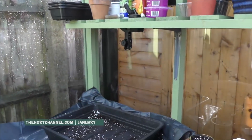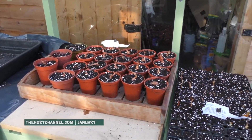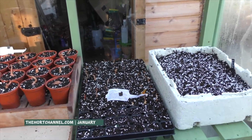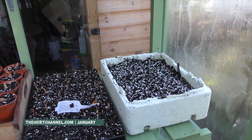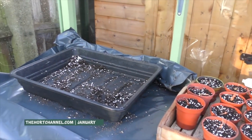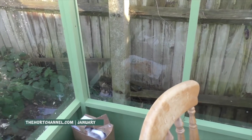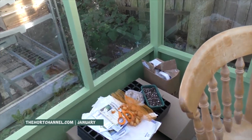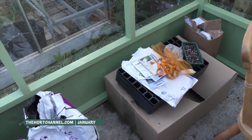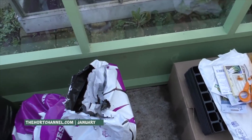In the greenhouse things are starting to quietly get going. I've got some onions and shallots already potted up, and in the corner I've just sown some leeks. I'm already getting a bit of an issue with space, so over on the left hand side I'm going to have to construct some form of staging so I can put my pots on this side. When the seedlings are gone out into the open ground later in the year, I can take the staging down and use it for my tomatoes and melons.